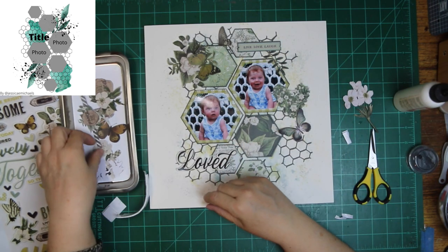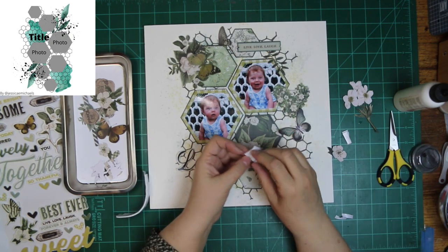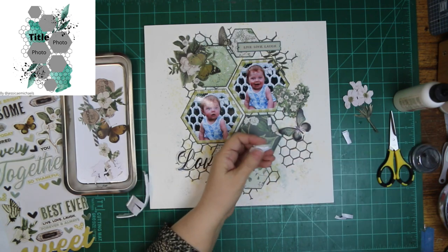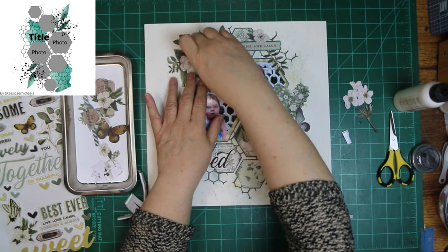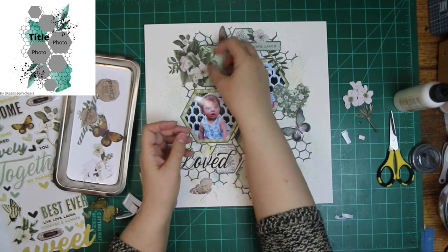This little label is going up in the right-hand corner. I did layer it — put two layers underneath — because I wanted to make it a little more sturdy so I could put the foam tape under there.